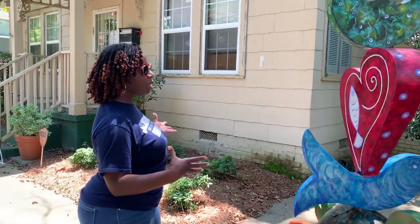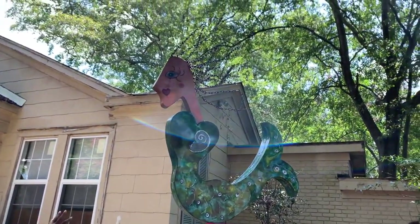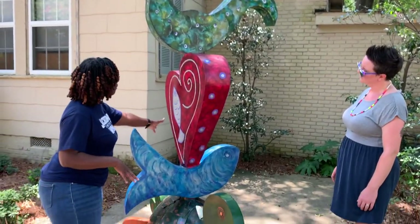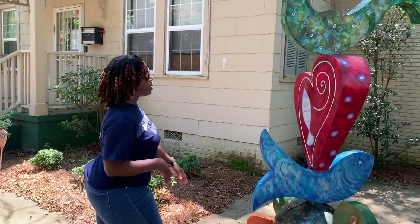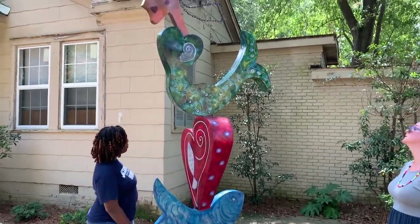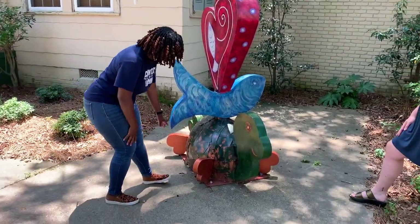Do you want to talk about the forms you're seeing? The first thing I thought was water — like a woman in water because of the long hair. And then you have fish here, a fish on the heart, and then it's a turtle. So I'm thinking water, maybe a love for water.